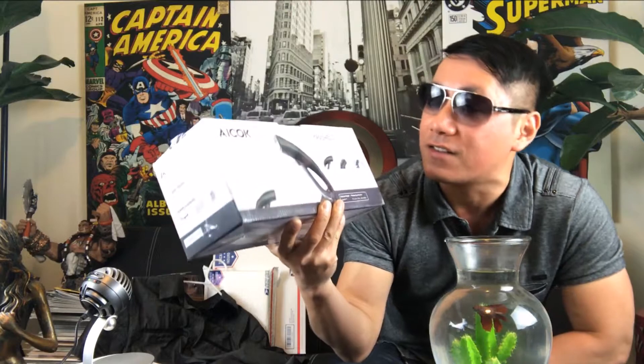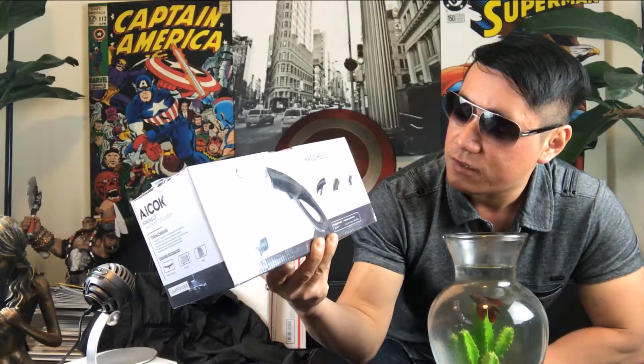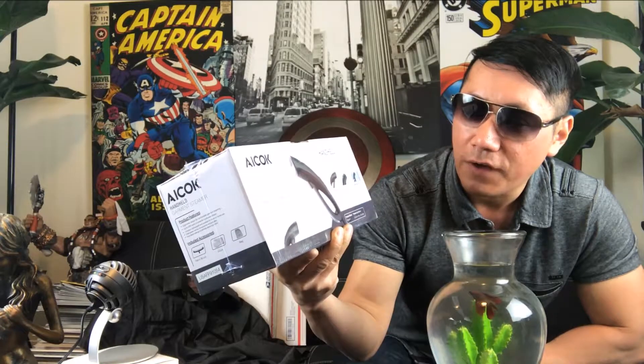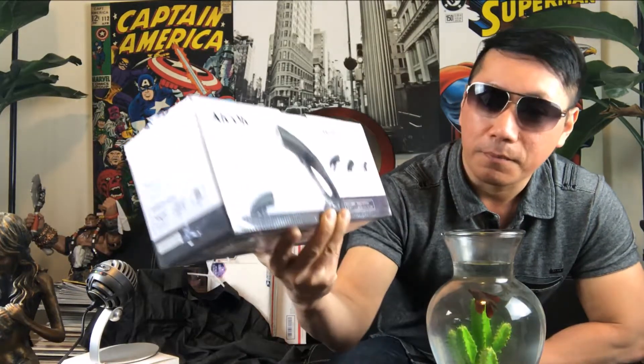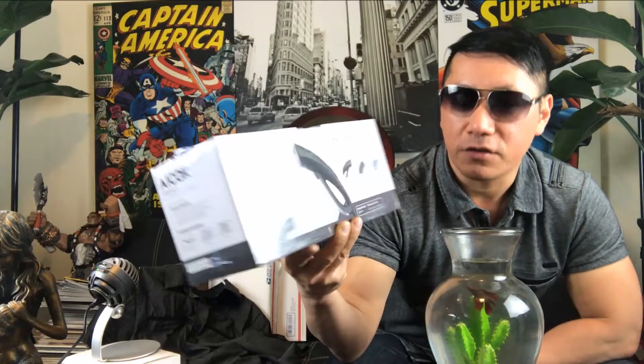Let's go ahead and take a look at the box and unbox it, and then we're going to do that final analysis. The ICOC logo is on the upper left. It says it has ergonomic design, power steam, and dual steam settings. It also lists a steam ready time of 35 seconds, a water tank capacity of 80 milliliters, and a continuous five-minute usage time.